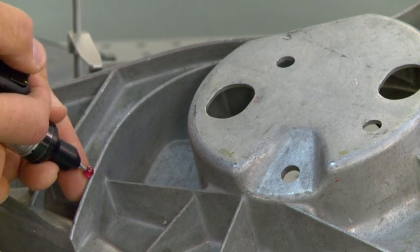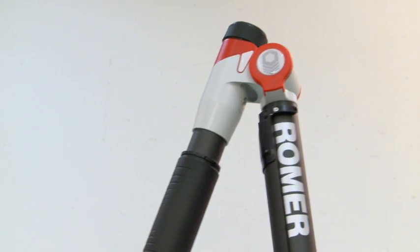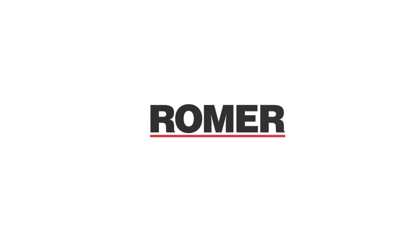Combined with fine balance and infinite rotation of the main movement axis, the Rahmer Absolute Arm allows operation with one hand. Rahmer users benefit from the global service and support network of Hexagon Metrology — from training through to maintenance, where quality comes together.